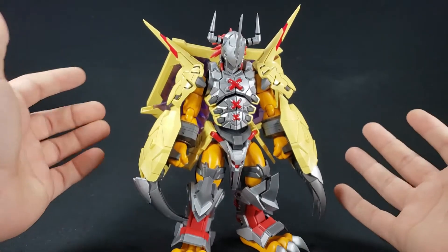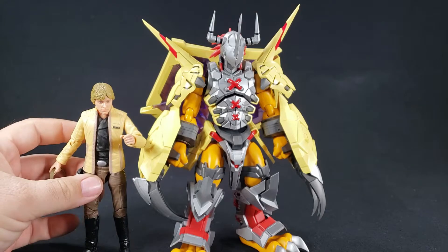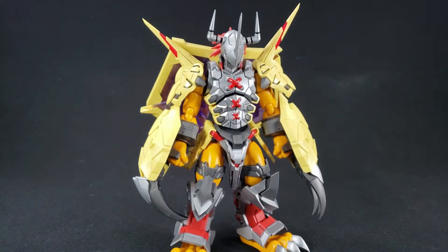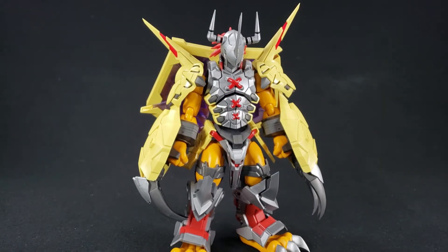This guy is actually really big - a good eight inches or more. There's a six-inch quote-unquote Luke for comparison, so he's a few inches taller than a Star Wars Black Series figure. A normal HG Gundam is here too, so you can see he's actually a very big figure.